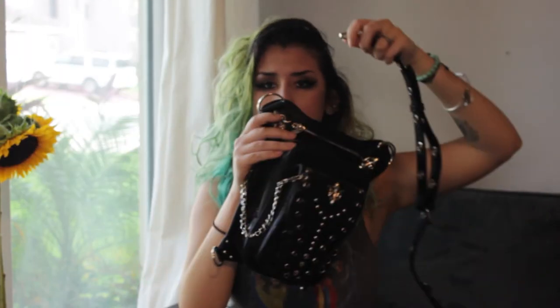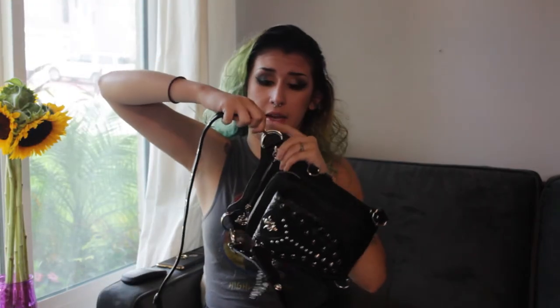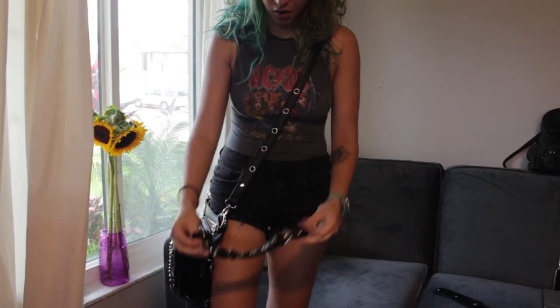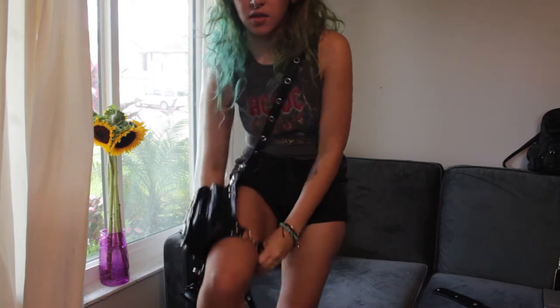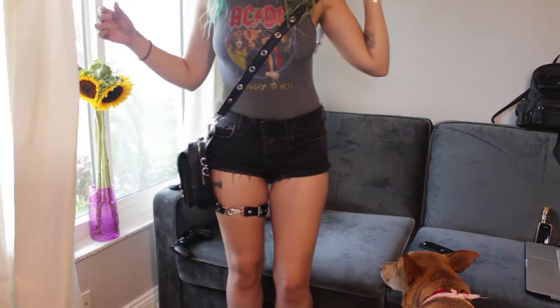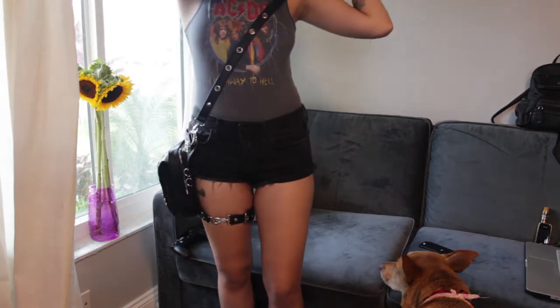It comes with this longer strap that you put on top like this for the first way you can wear it, which is kind of like a crossbody bag. This longer strap goes around your leg — you just put it on like that, wrap it around and put it on the other side. So this is the first way. You can tighten the strap, obviously.